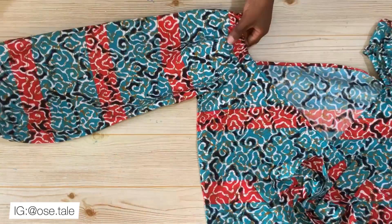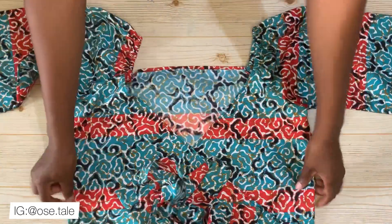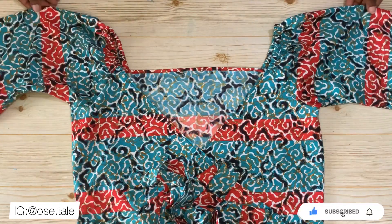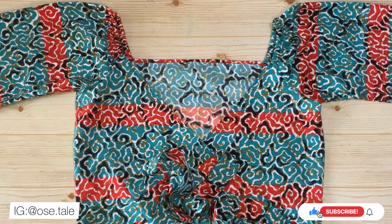We've come to the end of this tutorial. This is how to make this beautiful off-shoulder wrap top with a balloon sleeve. Let me know what you think in the comment section, please give this video a thumbs up, and share it with friends. Thank you so much for watching — I'll see you in my next one.